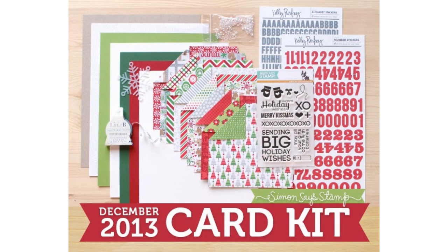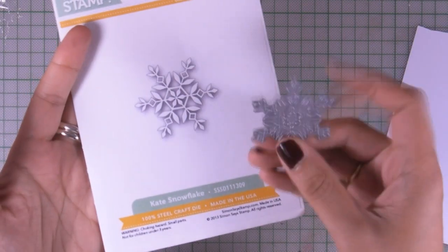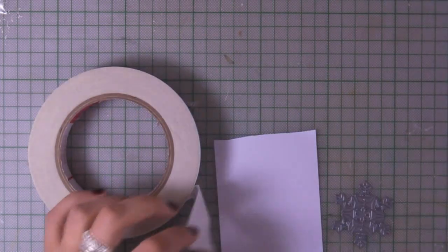Hi, it's Vicky here and today I'll be making the third card using the December card kit by Simon Says Stamp. Today's card will be quick and simple, as with the rest of this series. I'm using this snowflake, which is an exclusive die by Simon Says Stamp, and I'm going to use a piece of white cardstock.